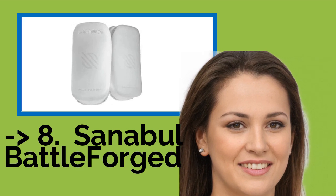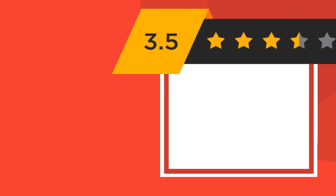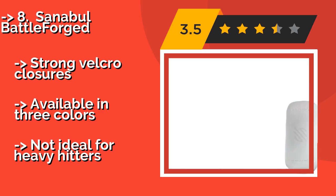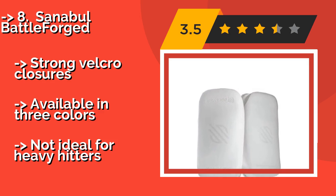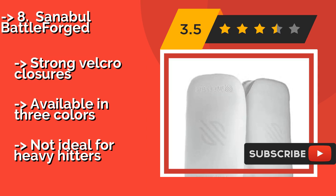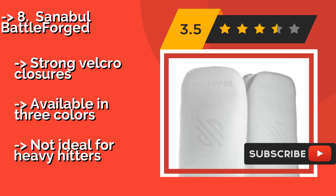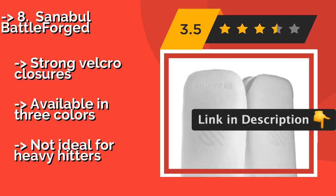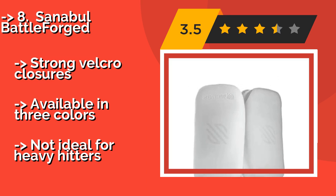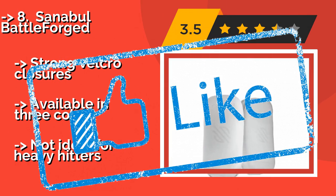The Sanibel Battleforged, approximately $60, comes as a set of two pads for a great price and is surprisingly lightweight, yet still has a sturdy build and thick foam padding. They measure 15 inches by 7.5, which makes them large enough for kicking but not so big as to become cumbersome. Strong velcro closures. Available in three colors, but not ideal for heavy hitters.